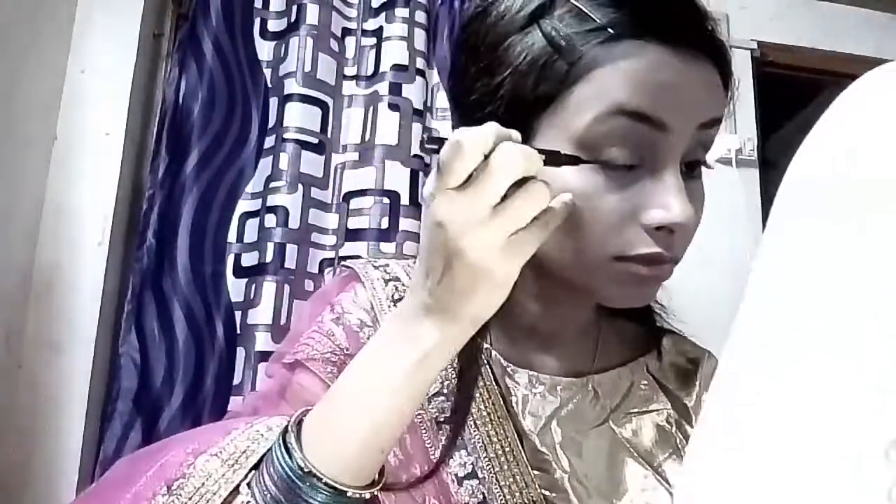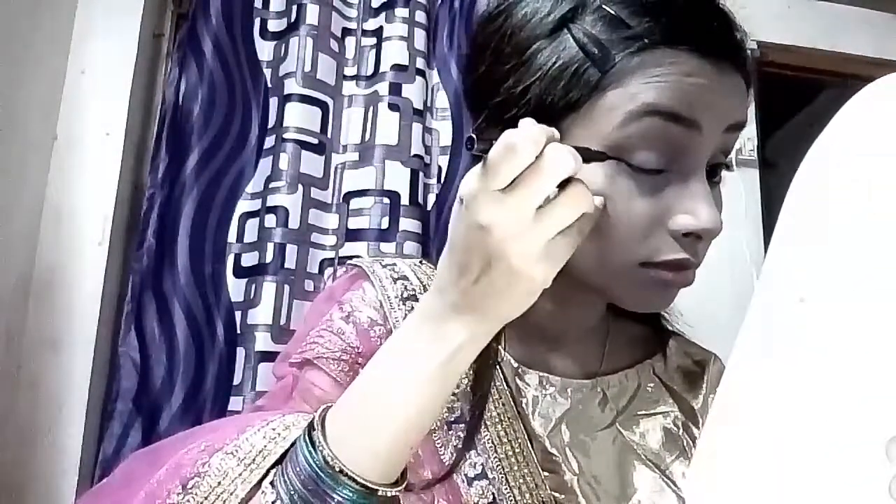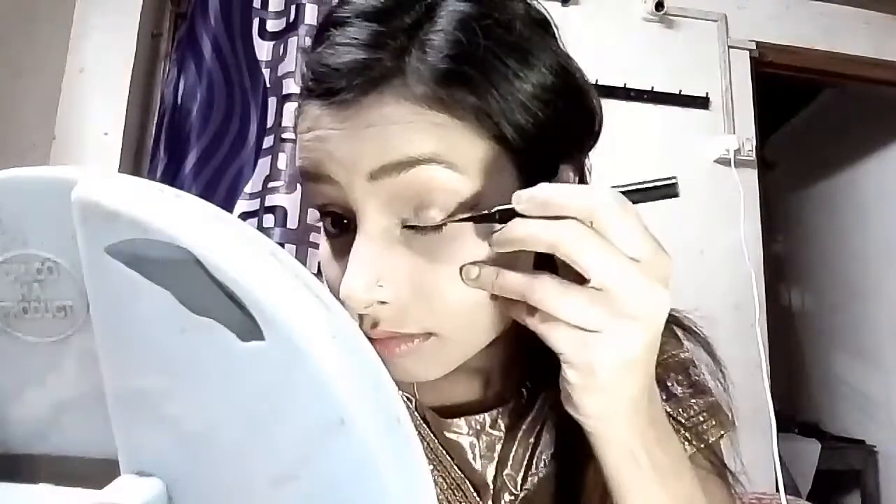For highlighter I am going with the same Maybelline palette, and with the help of a fluffy brush I am highlighting my highest points. For eyeliner I am going with this Maybelline black eyeliner and I am creating a sharp and long wing, which is suitable for a wedding makeup look. I am doing the exact same thing on my other eye.